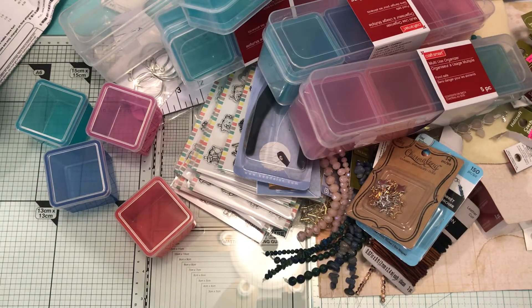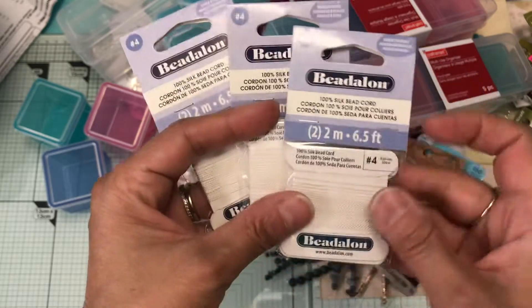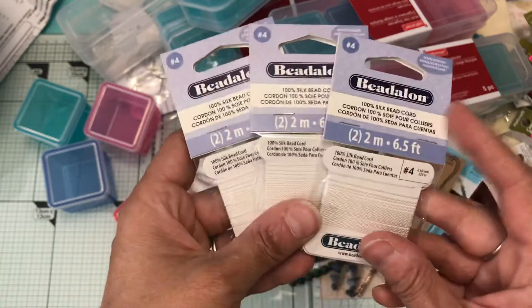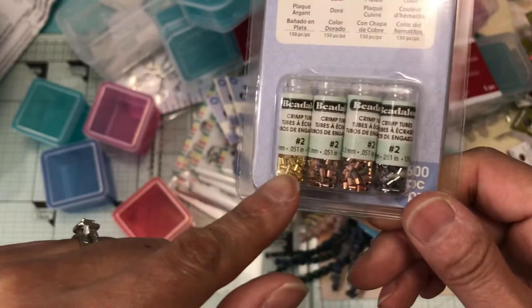Then I picked up size 4 of this because they gave me the wrong one in the mail, so I picked up the size 3 that I needed. Then I picked up some crimp tubes, number 2, in different colors.